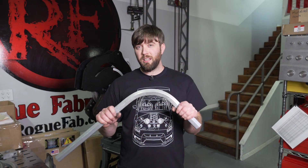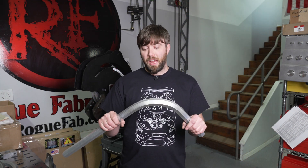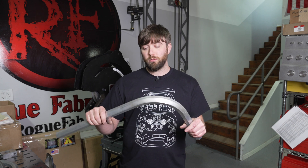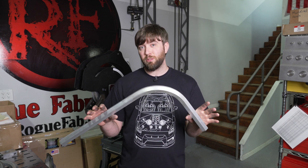So, what is annealing? Annealing is heating up a piece of metal or glass and letting it cool, allowing it to relax and take stress out of it so that it's easier to manipulate.